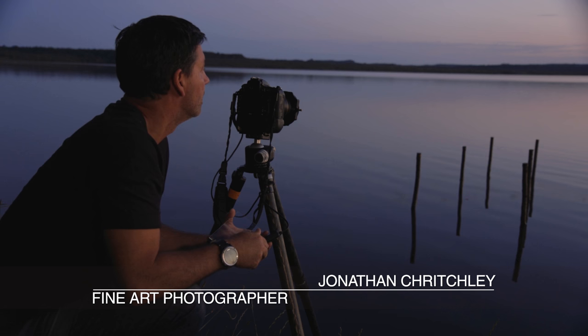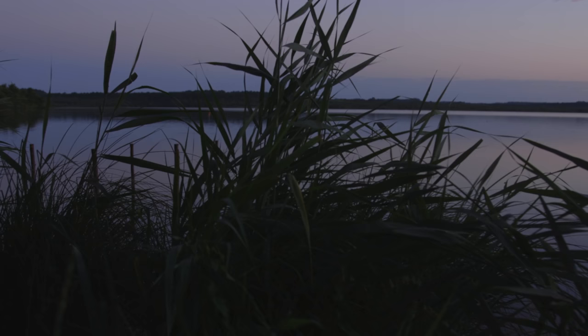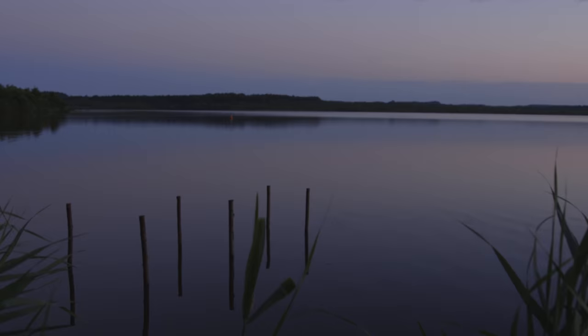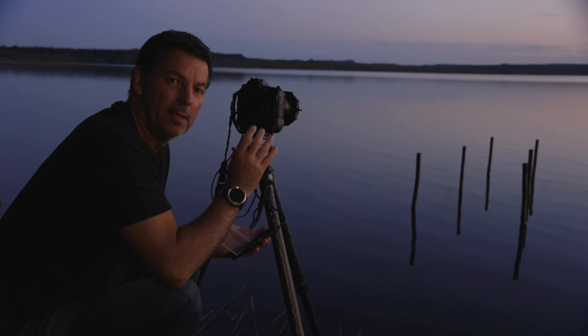I found this little composition — it's very early in the morning, at a lake down here close to where I live in France, and it's a beautiful light this morning. I found this little composition with these posts, and I want to do something very simple with these, something almost Japanese-y with little paint strokes.